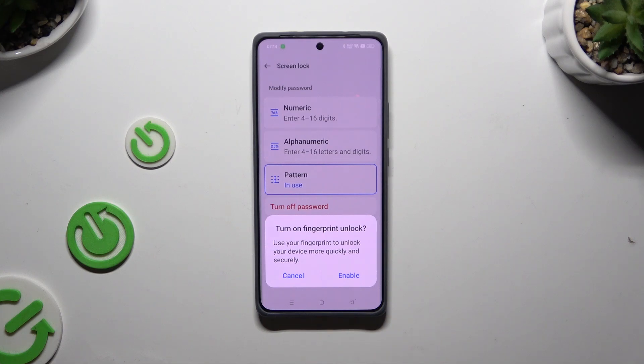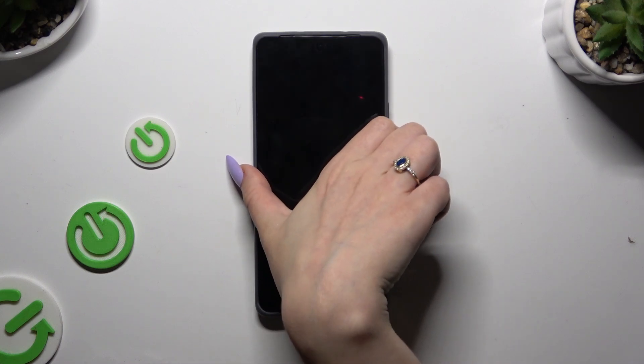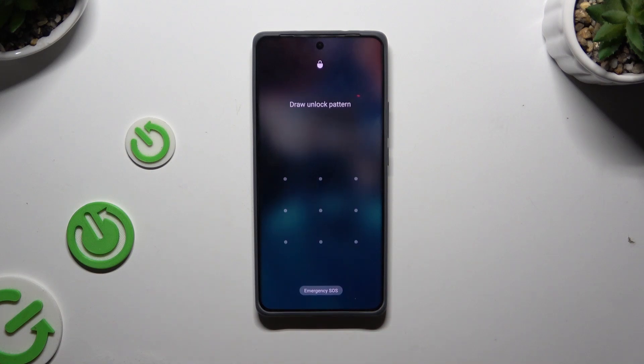To do it later or never, select Cancel. So when I switch off my screen and turn it back on, it shows that a password is required.